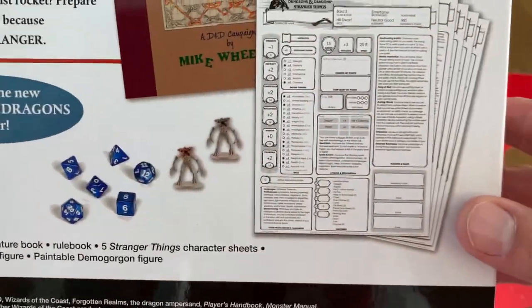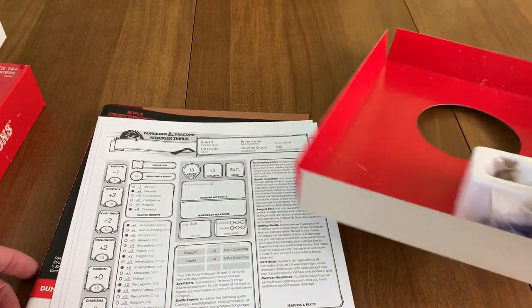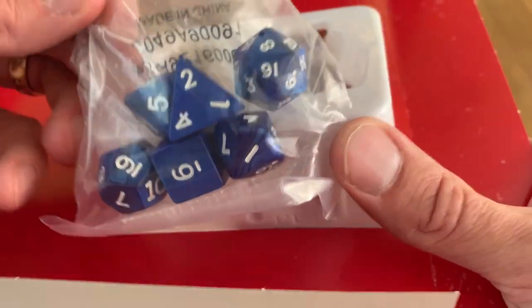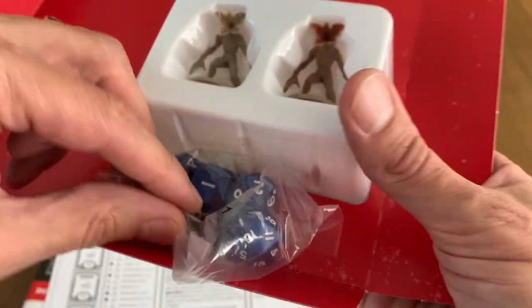Let's just kind of look over this stuff real quick. I already showed the back of the box but you can see the contents. It comes with dice, Demogorgon miniatures, player cards, a player book, and your first quest. So standard dice — nice and pretty blue ones.